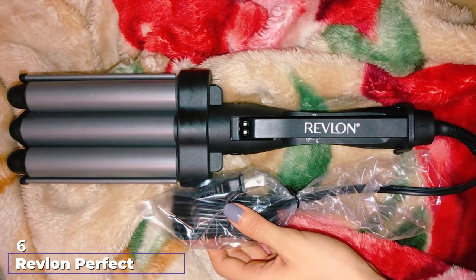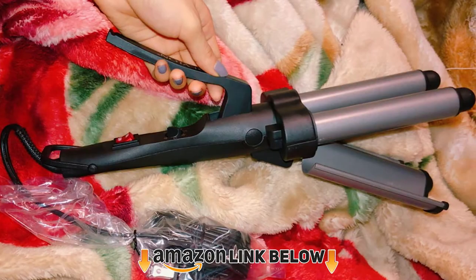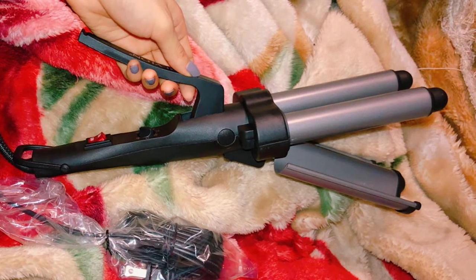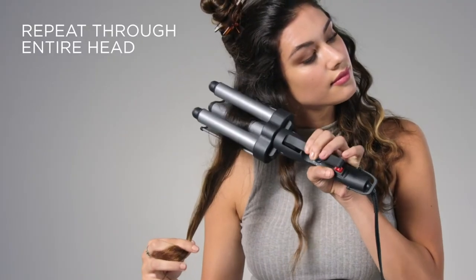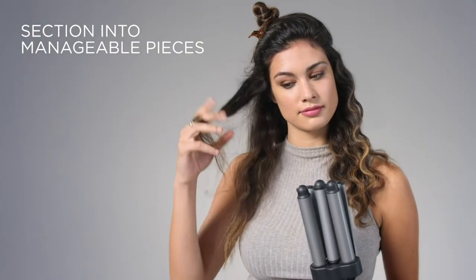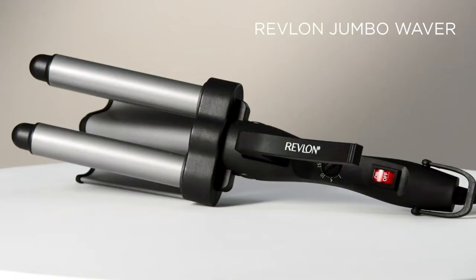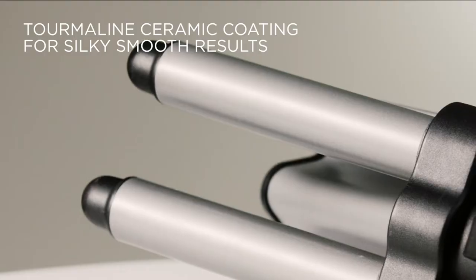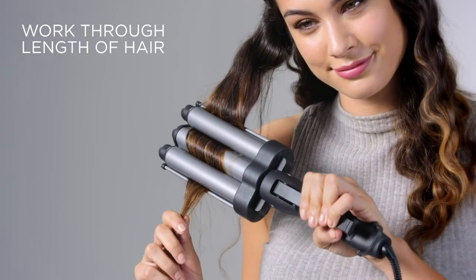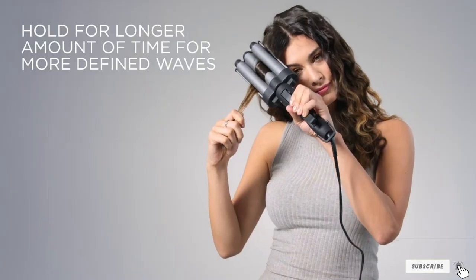The number six position is dominated by the Revlon Perfect Heat Jumbo 3-Barrel Waver. This versatile curling iron with three barrels produces natural-looking, luxurious waves. It has fast heating technology and heats up to 420 degrees. The triple ceramic coating provides optimal heat for less damage and excellent styling. The jumbo waver is designed to style large sections of hair quickly with 30 heat settings for a salon-style finish on all hair types. It comes with a tangle-free swivel cord and a hanging ring for convenient storage. Press the barrels together and push the locking ring up to store the device.